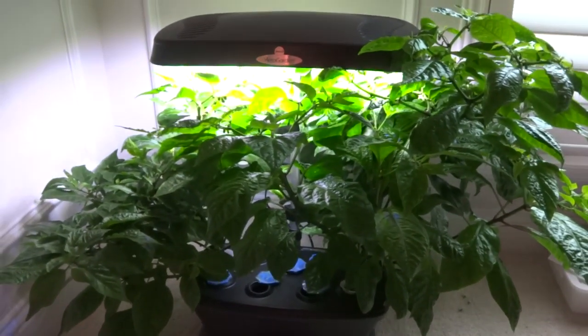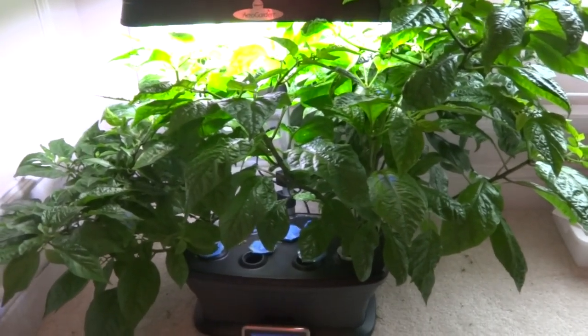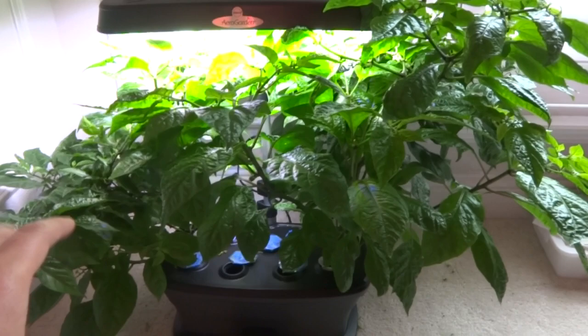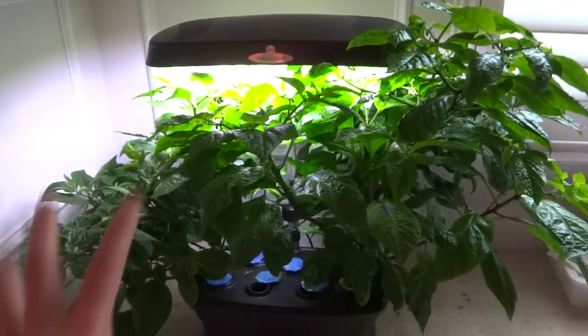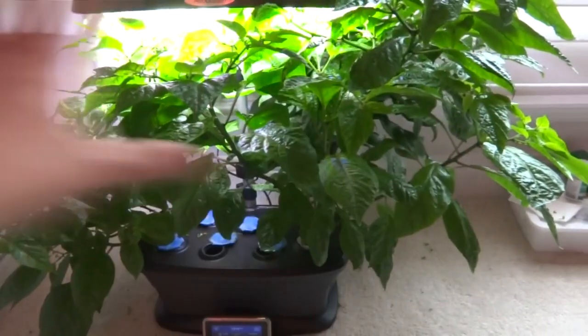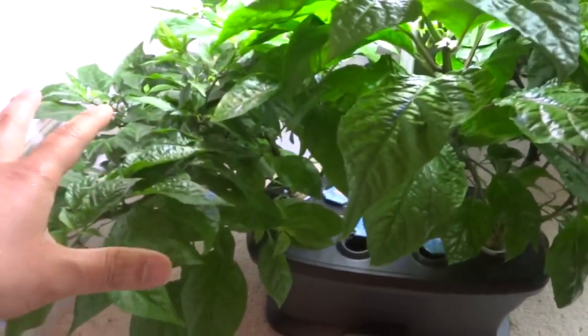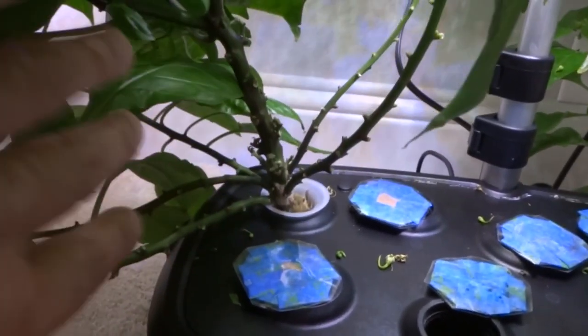Hey everybody, welcome to my channel. Many people have asked if hydroponic plants can be transplanted into soil, so today I'm going to take you along and show you the process. We have two very large plants that have basically just outgrown this container, so I'm going to take the smaller one and transplant it into soil. Let's take this outside and remove the plant from this aero garden.